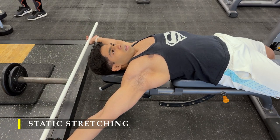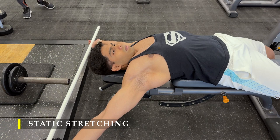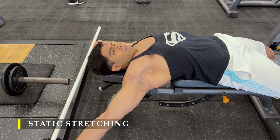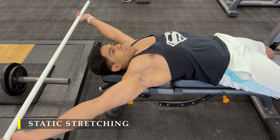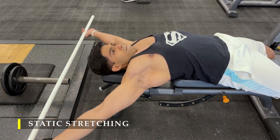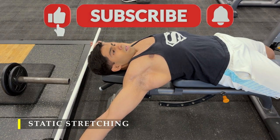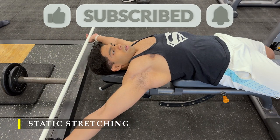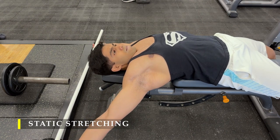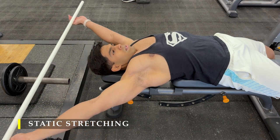Thank you so much for watching. I'm sorry for the delay in posting — I'm a little caught up in my primary job. I'll try to keep up the pace but there are a few days I'll still be busy. If you liked the video, please drop a like, and if you haven't subscribed, a sub to the channel would be greatly appreciated. I'll see you in the next video. Meanwhile, have a great workout and a good day. Bye!